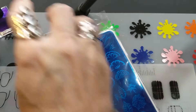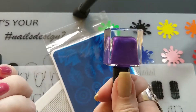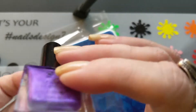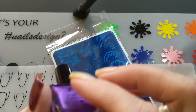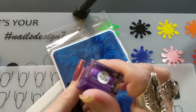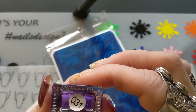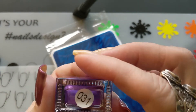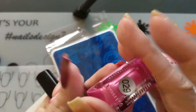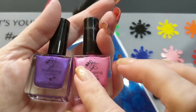I just got these - they were $2 each, can you believe that? I didn't even know they had ten-nail ones. I'd gotten the five-nail ones when I very first started stamping back around 2018. So this one is 031 and this one is 029. They are a pink and a purple metallic.